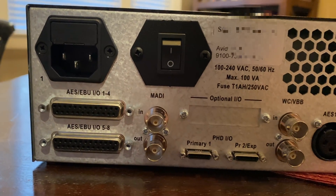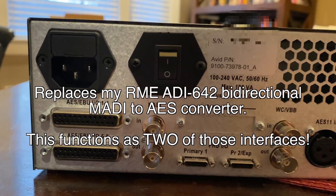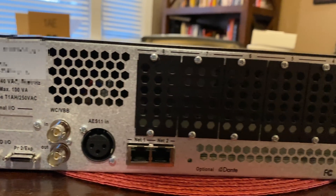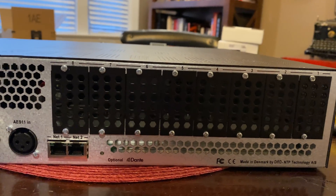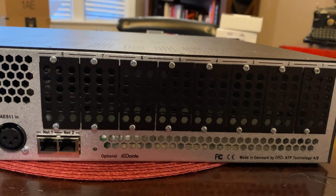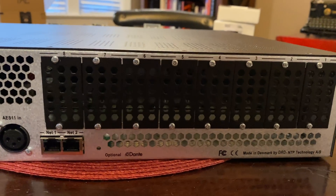Having this AES format conversion on here eliminates a piece of outboard gear for me because it does it all within the box. But what makes this thing really interesting is that all the I/O is à la carte. By default it comes blank with these empty cages, and I can buy the I/O I need and pop in the cards, and I'm up and running with the exact I/O I need.